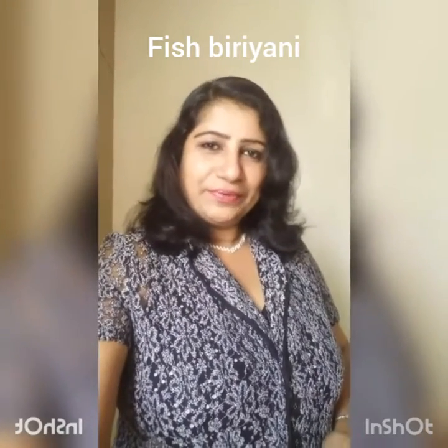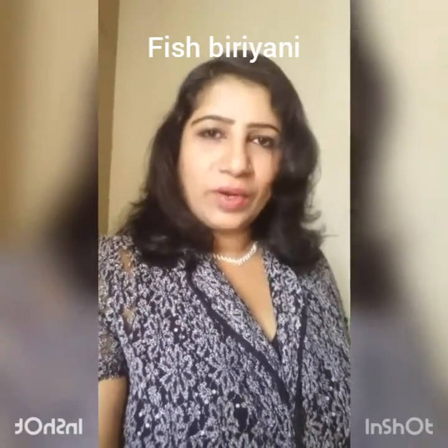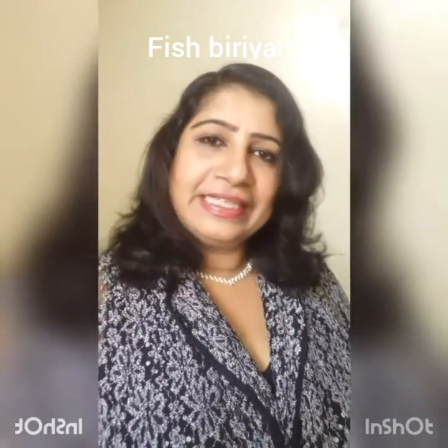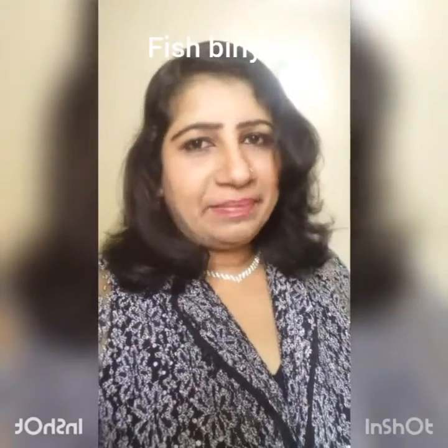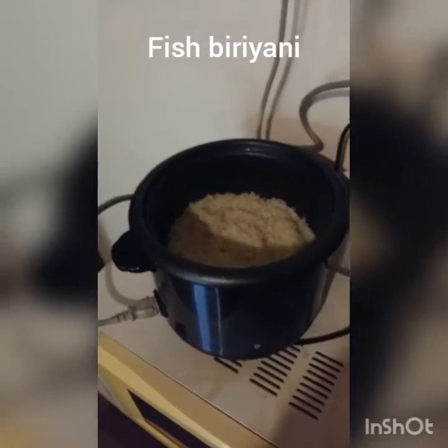Hi friends! Today I am going to go to Canada. I am going to eat fish biryani. Dear friends, I am going to make a fish biryani.